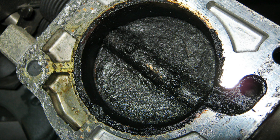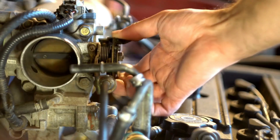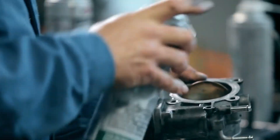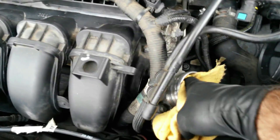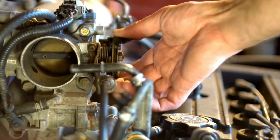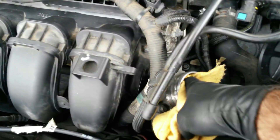Carbon buildup inside the throttle body — especially that black, sticky coating near the edges of the throttle plate and bore — restricts airflow and disrupts idle. Never spray cleaner directly into the bore while the plate is closed, as it can seep past seals and damage internal components like the throttle motor or IAC valve. Instead, wear gloves and safety glasses, spray throttle body cleaner onto a microfiber cloth — not into the throttle. Gently press the plate open with your finger and wipe the back side of the plate and surrounding bore wall thoroughly. Focus on the area where the plate closes and around any small bypass holes near the edge. For tough deposits, use a soft toothbrush sprayed with cleaner and scrub gently, then wipe clean. Avoid anything abrasive. Your goal is a smooth, residue-free surface — keep wiping until the cloth comes away clean.